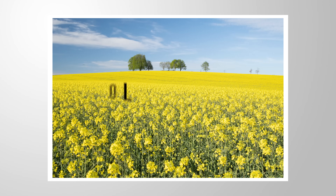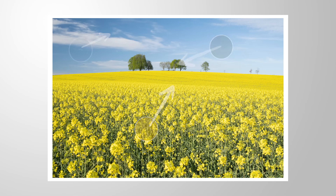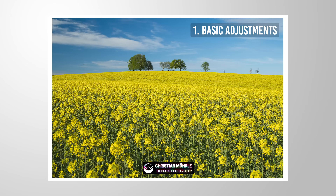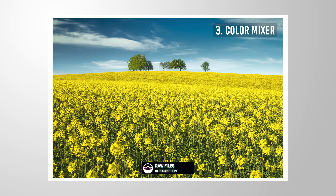Let me show you how we can use Lightroom's color mixer tools to fine-tune the colors of our images. First, we will be applying the basic adjustments. Then we will add some masking. And finally, we will do the color mixer adjustments. So if you're just here for the tutorial part, make sure to check the chapters to quickly navigate to this point.